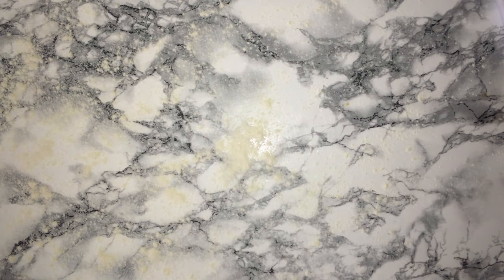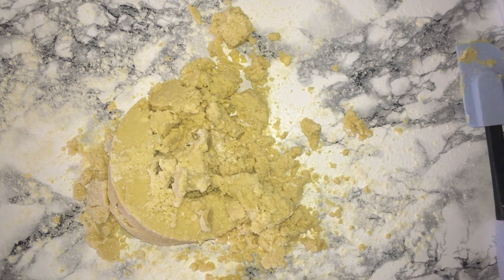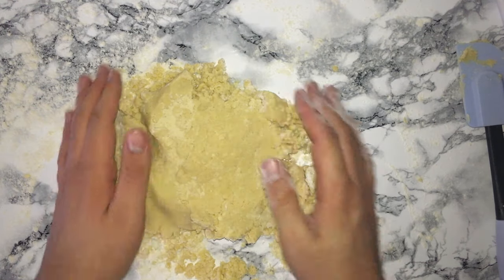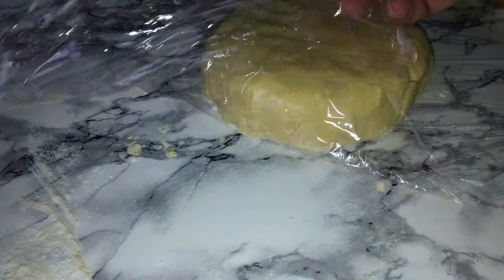Generously sprinkle flour onto your work surface, empty out the pastry onto it, and knead it together until it's all come together and smooth. It will then be ready to be wrapped in cling film and placed in the fridge for around an hour or an hour and a half until you can roll it out again.